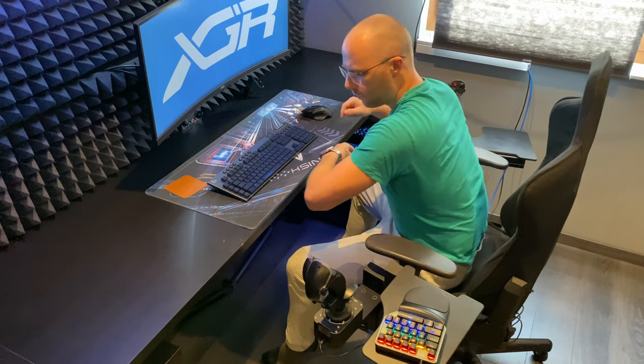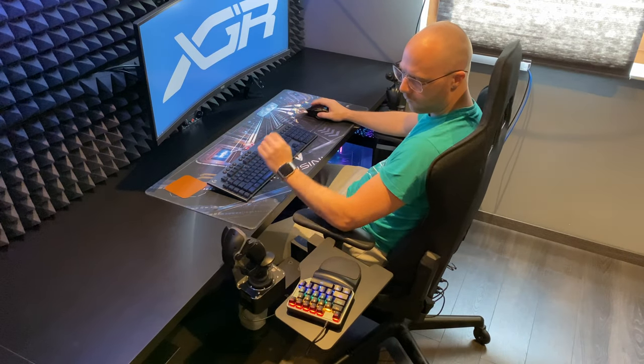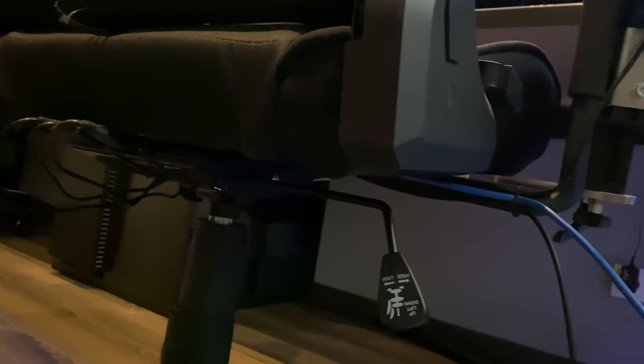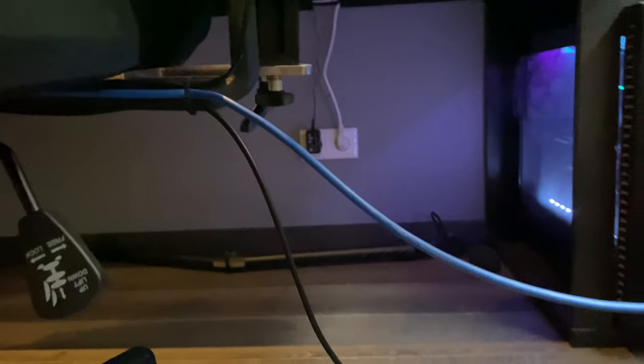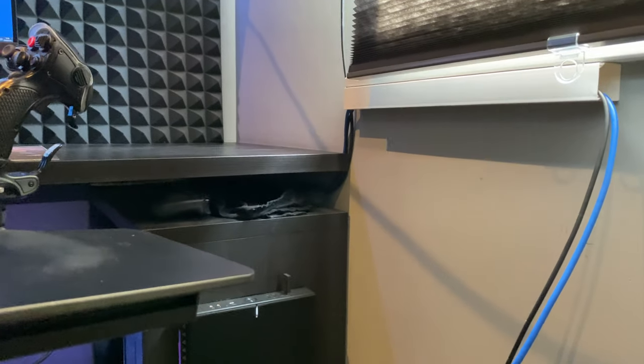When I scoot close to my desk the sticks often hit the edge, which just feels a little clumsy. To make this work I installed a powered USB hub under the chair to which my sticks and mini keyboard all route. The consequence of that though is that the chair itself is connected to my PC through a sort of umbilical, which means that moving the chair away is impossible.